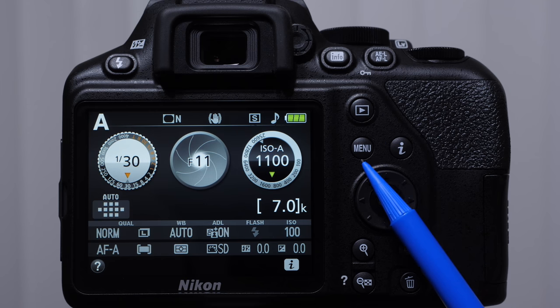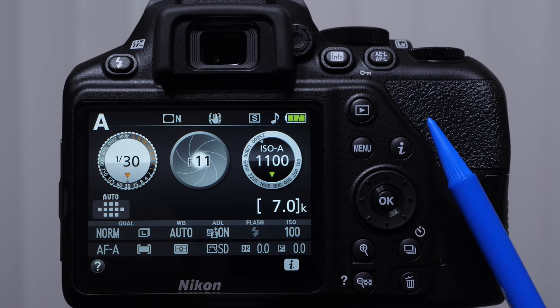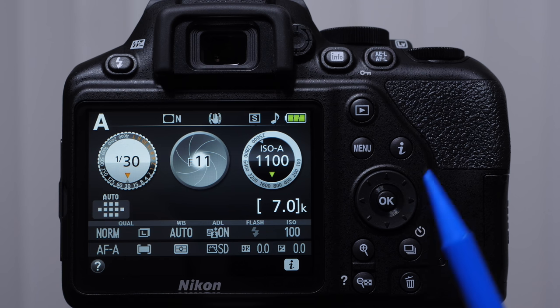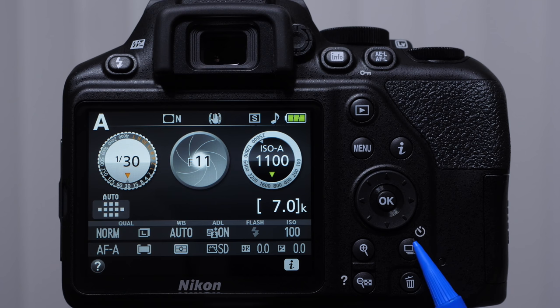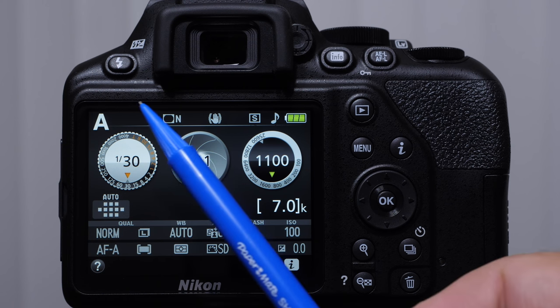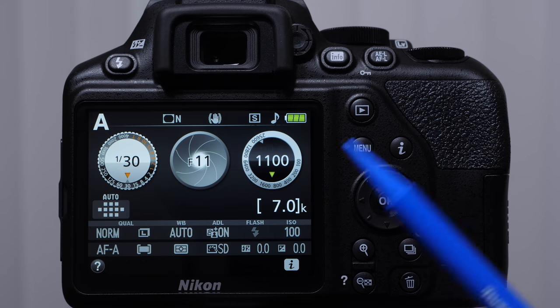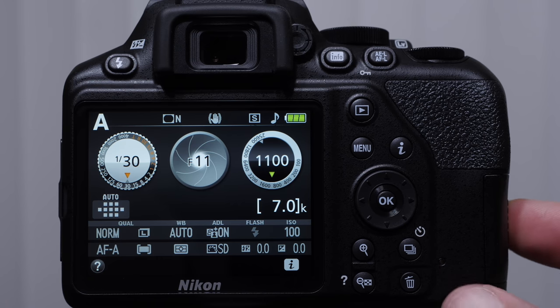We have our playback button, deep menu button, our I button — which is different than the info button. We have our directional pad and the OK button, which is like a set or return button on a computer. Just to the bottom right of it, we have our drive modes button — this tells the camera what to do after we push the shutter button down all the way. We have our delete button with a garbage can icon, zoom in and zoom out for playback, and a question mark that sometimes gives us menu information. Then we have our back LCD monitor — very important. On the right side is our SD card slot, and on the left side we have an HDMI out and USB terminal.